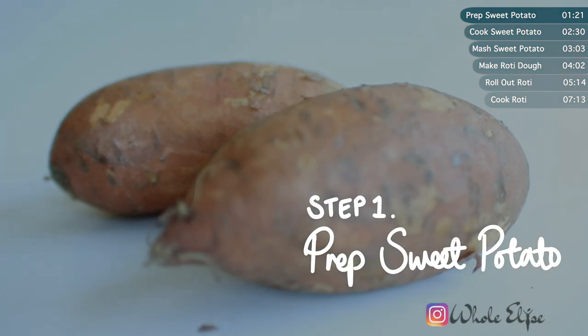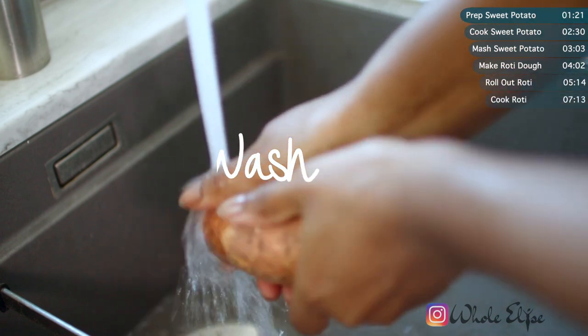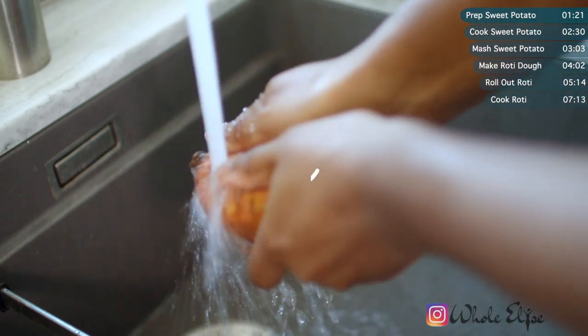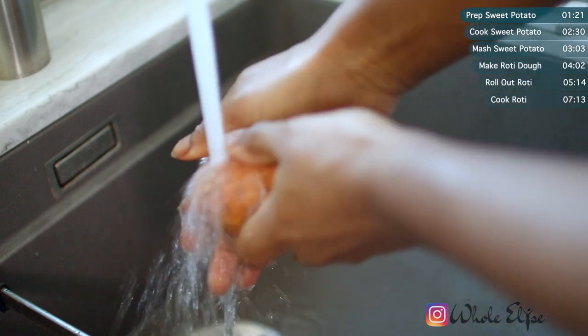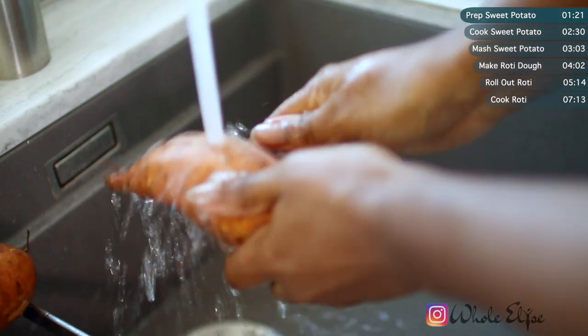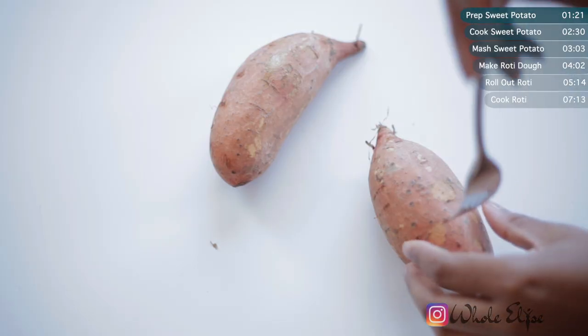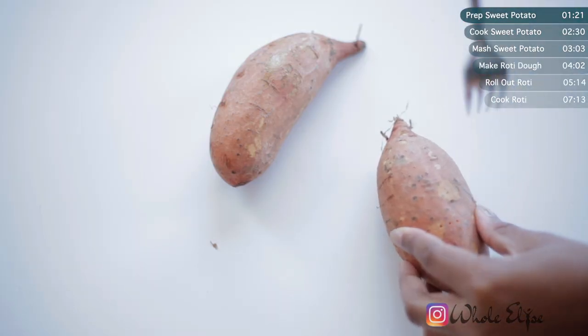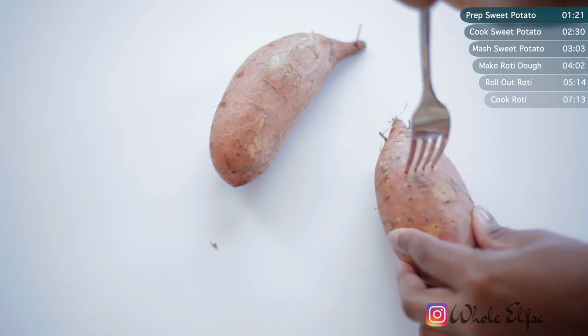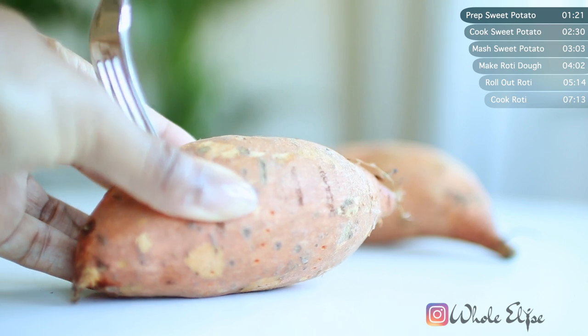To make our roti, we first need to cook the potatoes, so start by washing your sweet potatoes. Potatoes are grimy so you definitely want to really get in there. Pierce your sweet potatoes several times with a fork to allow the steam to escape — this is super important because you don't want an exploding sweet potato on your hands.